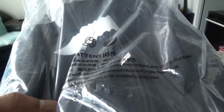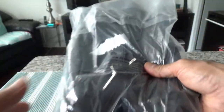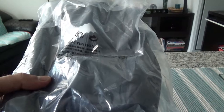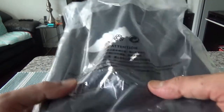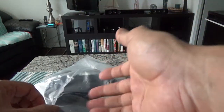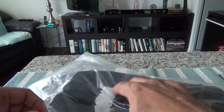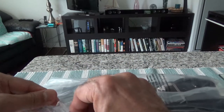It's good for a small tablet, phone, passport, wallet, and stuff like that. But if you're trying to put in a laptop — whether 10 inch or 13 inch — it's not going to fit in here, so you'd need something bigger than this bag.